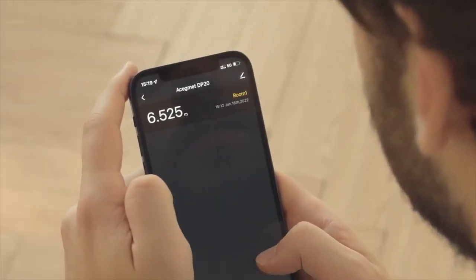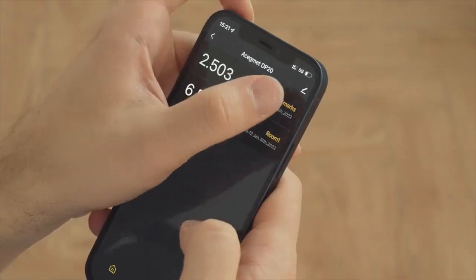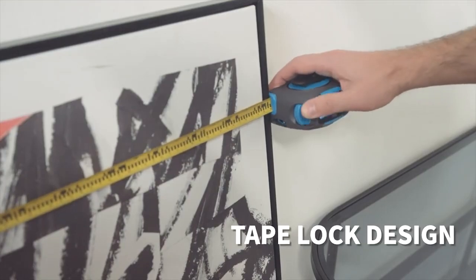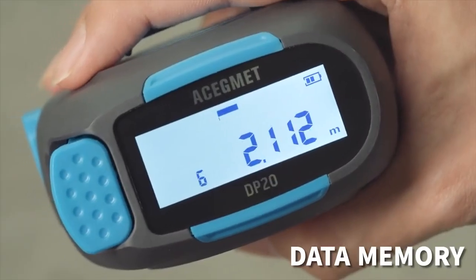The measure also helps with math — for example, calculating room size. You can switch between different units of measurement, and the memory holds up to 35 sets of measurements. You can even send readings to your phone. Starting price is $39.